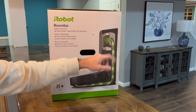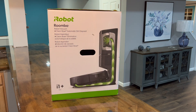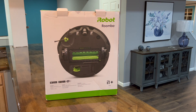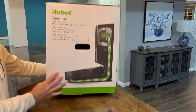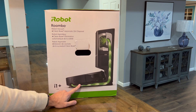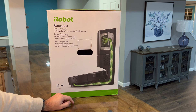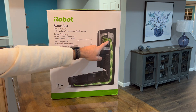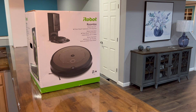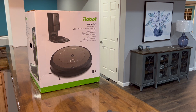The box only comes with one bag. I don't know if you can reuse it — they probably want to sell as many bags as possible. The other side of the box shows the unit sucking debris from the cleaning area into the disposable bin. Now let's focus on the main unit itself.